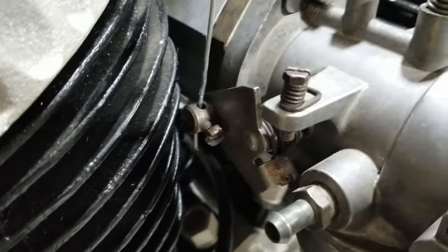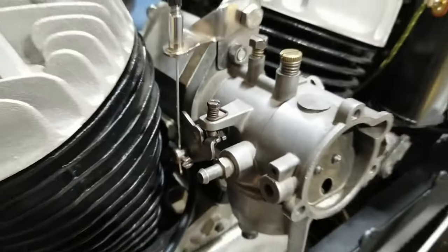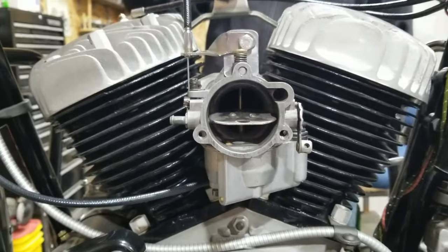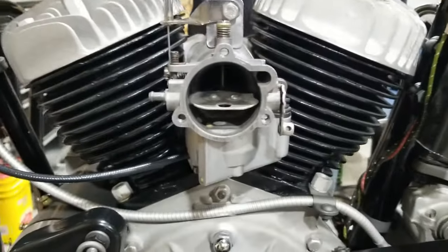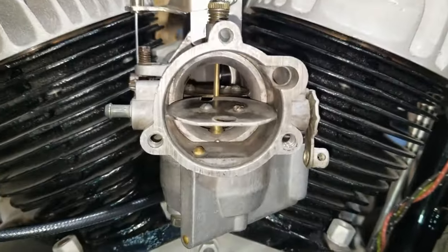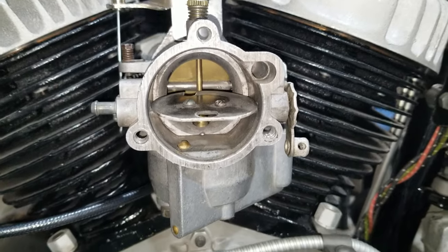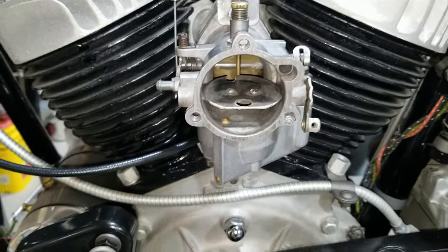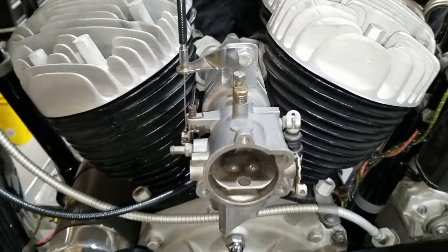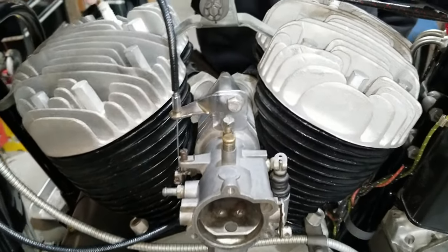Now when we twist the throttle grip it actually pulls more straight and functions easier with less effort. We're still able to hit the stop. So this will work out pretty good because when we open it up, it actually opens all the way. We can see the throttle butterfly back there — all the way open and all the way closed. This will work out great, as long as it functions when we go to fire it up. Otherwise we'll have to modify it and get a linkage on here, but I really want to run the Bendix carburetor.